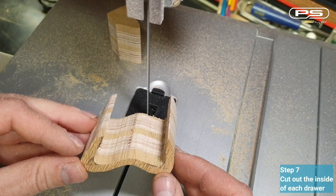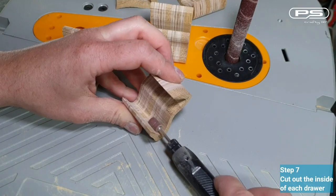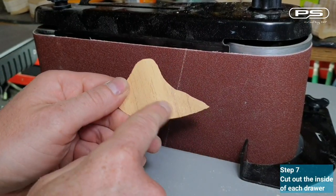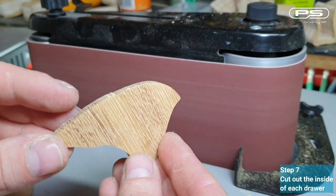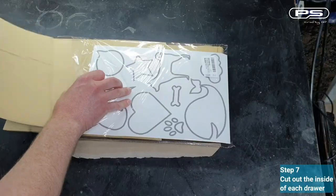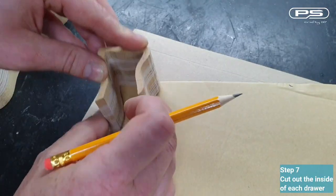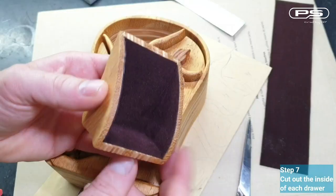This is a perfect opportunity to smooth out the inside of the drawers. I'm using a combination of oscillating sander and rotary tool. I got the sander second hand, sold as a non-runner — luckily I managed to fix it, check out my video. I'll also copy the shape of the inside of each drawer, front and back, onto the self-adhesive velvet fabric sheet at this stage. This will be used for the lining of the inside of the drawers later on.